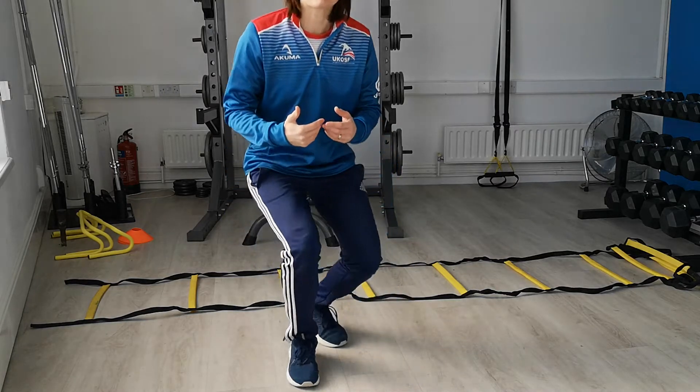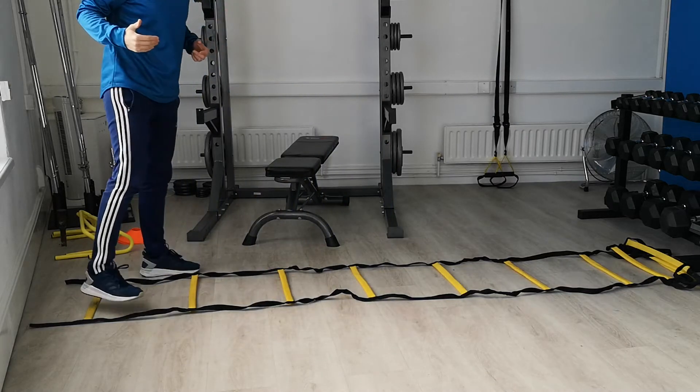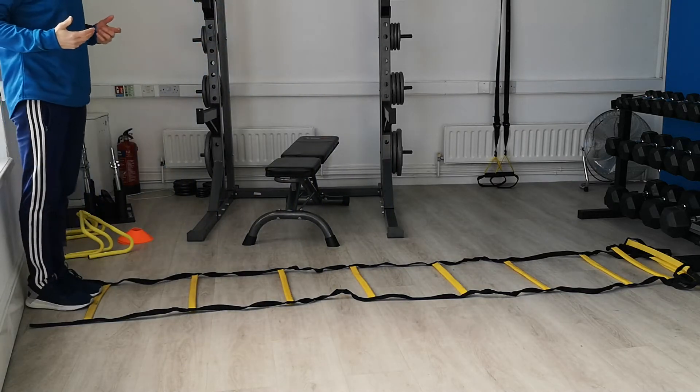Hi guys, it's Shelley Hay from Fundamental Sports and Fitness. I'm just going to go through some SAQ drills with you — that's speed, agility, and quickness. Things you need to be thinking about: keep nice and light on your toes and increase your speed and pace as you're running.